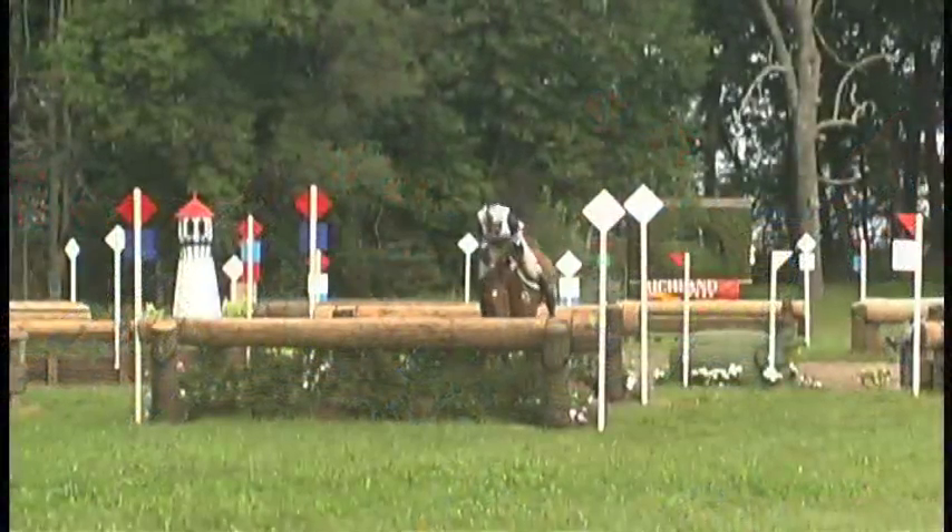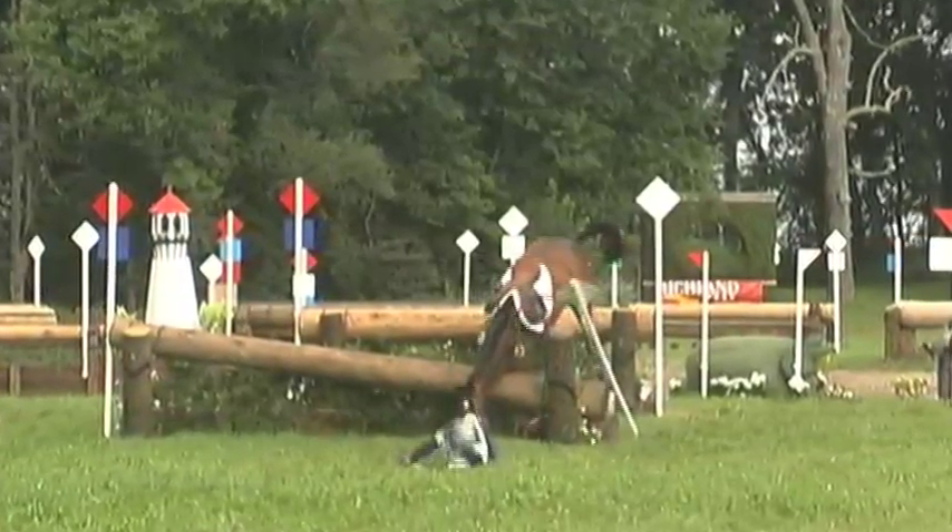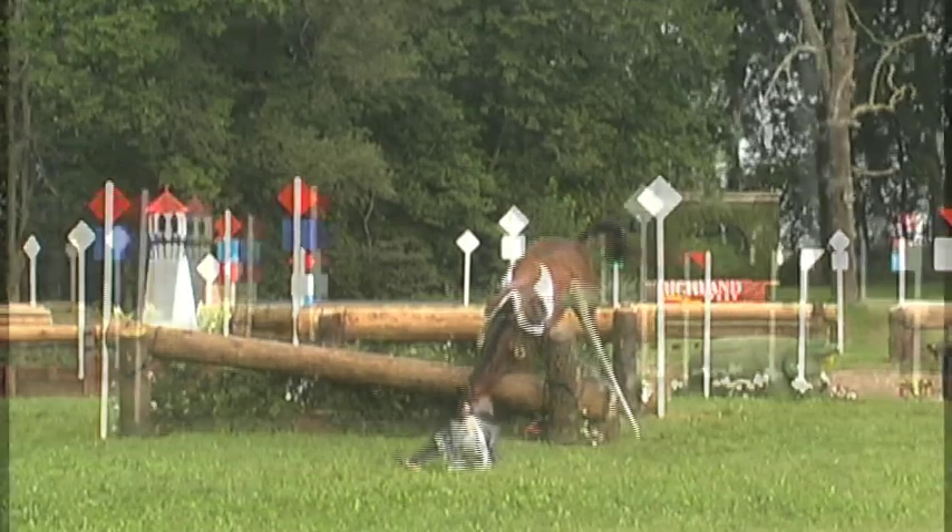Note as the back end of the horse elevates, but as the pin breaks and the fence falls, his momentum is changed and a potential rotational fall is prevented.